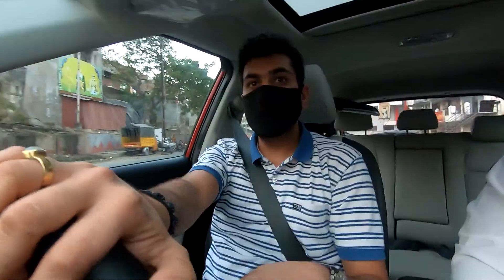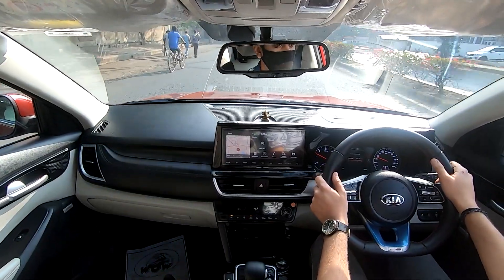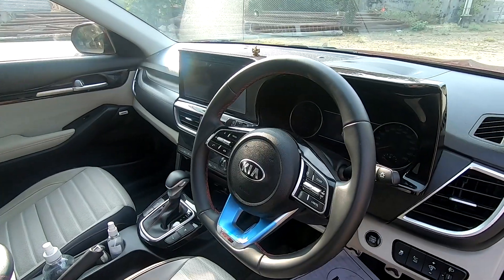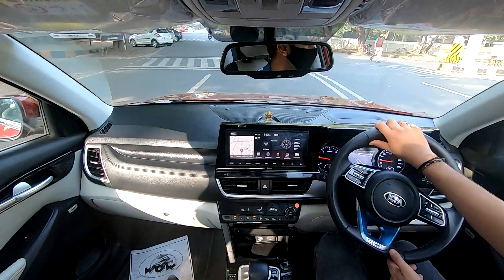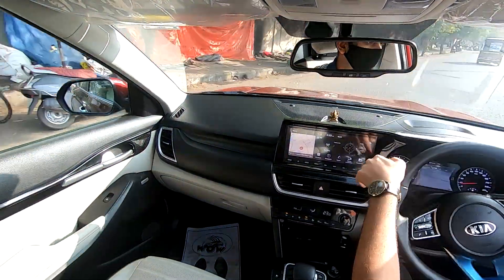Let's talk about the brakes. The car gets disc brakes on all four wheels; if you choose a slightly lower variant you will get drum brakes on the rear axle. The stopping power is really good and the brake pedal response is quite instantaneous. Along with the brakes, the anti-lock braking system, electronic brake distribution, and electronic stability control are all standard in the GTX Plus variant. Now let's talk about how the vehicle steers — the car gets an electric assist rack and pinion power steering. It turns really smoothly, though compared to other cars in its competition, the steering feels a touch harder than its rivals. That said, the car's turning radius of 5.3 metres helps you take a U-turn very easily whether on a broad or a narrow lane.